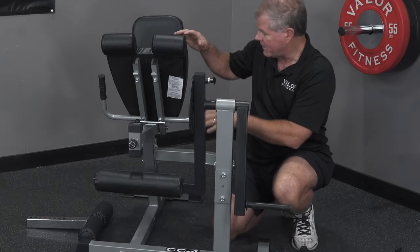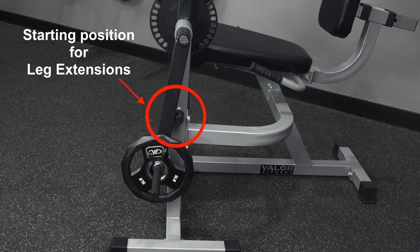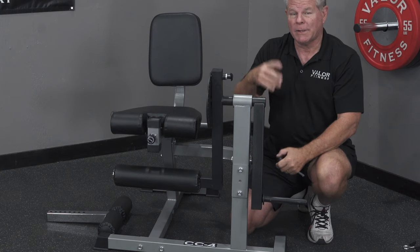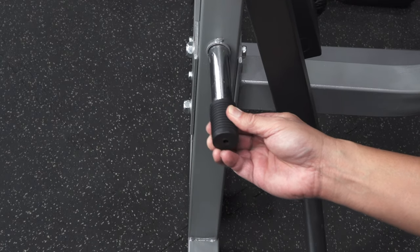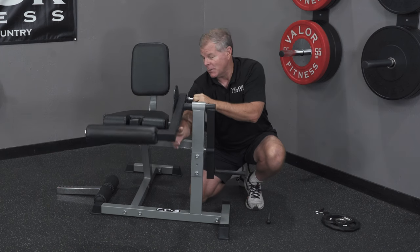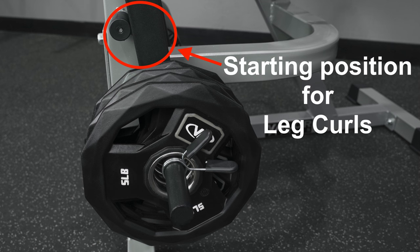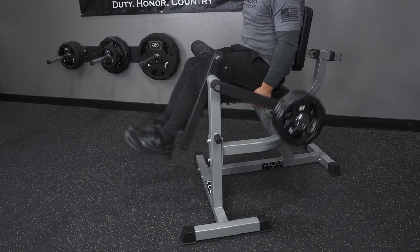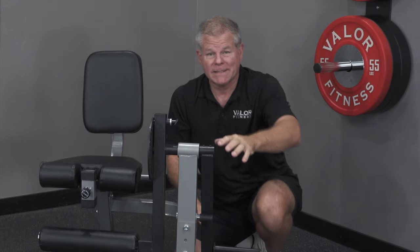Now, how do you adjust it for actual usage? In this example with the CC4, I'm doing leg extensions — if I push it this way, I go up with the weights. If I'm doing leg curls, I pull the pin out, bring the weights to this side, adjust the sundial so it goes up, and put it in place. With weights here to hold it down, my legs are up here and doing the leg curl — bringing it down this way.